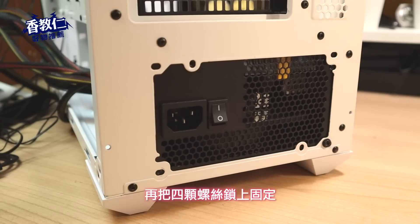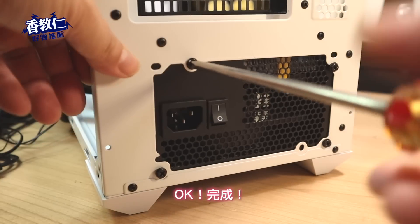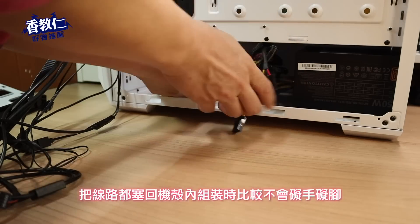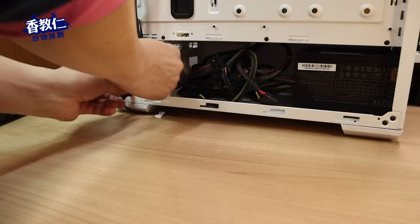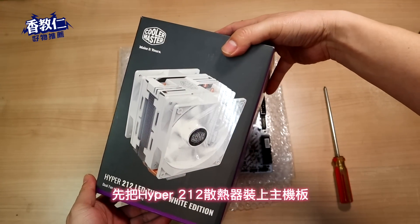放入电源供应器，再把四颗螺丝锁上固定。OK 完成，把线路都塞入机壳内，组装时比较不会碍手碍脚。先把 Hyper 212 散热器装上主机板。